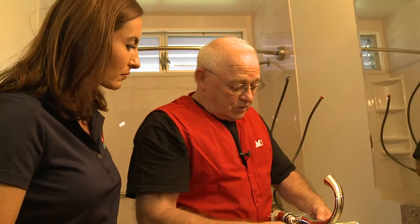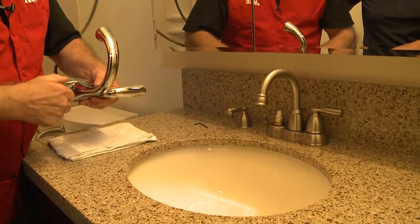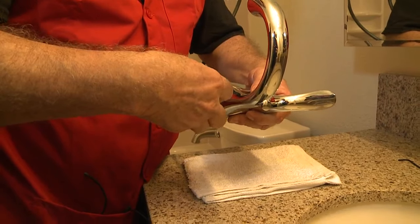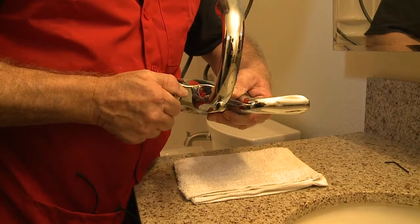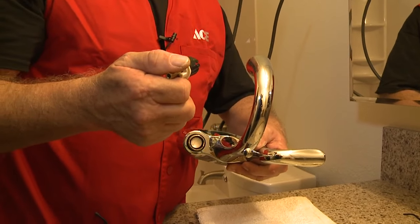On the plastic ones, you see this brass nut here — or on this one it's chrome. You're simply going to take a wrench and remove that nut. Then your cartridge is going to pull right out. That's as simple as it is.